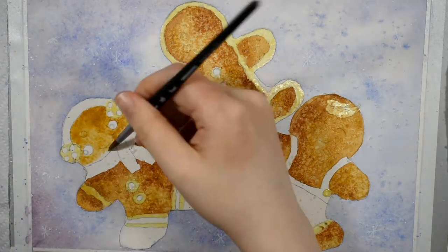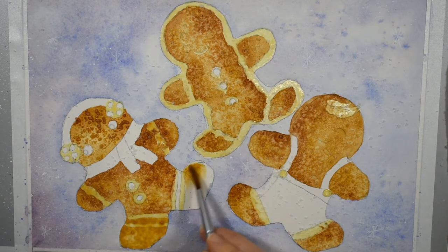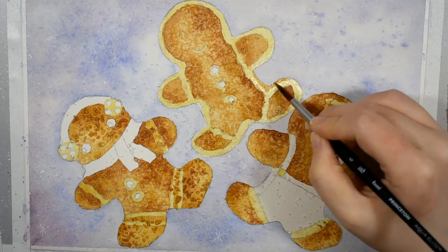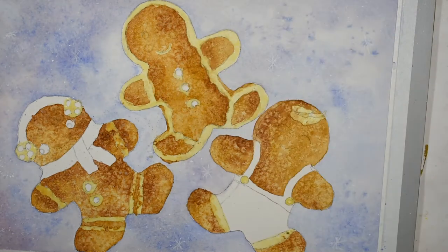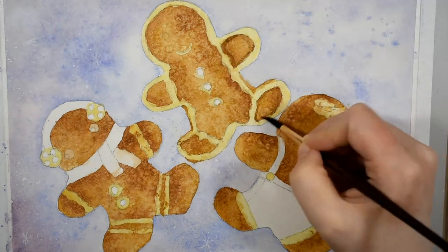Something else to keep in mind as you're working through these cookies is that even though you're going section by section - a foot here, a hand there, a face there - you want to make sure each part of the cookie looks like it belongs to the same cookie, so it's whole and cohesive. It is okay to have some cookies lighter and some darker because maybe they came from different batches or the oven heats unevenly. But you shouldn't have a cookie where one leg is super light and the rest of the cookie is dark. Back up and see the cookie as a whole.